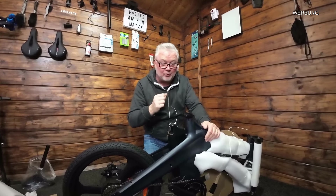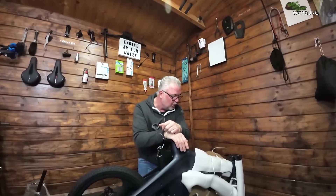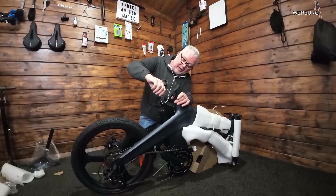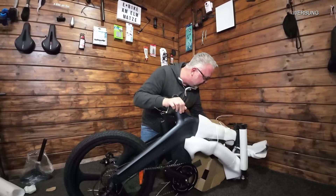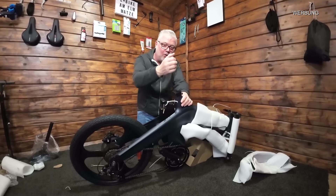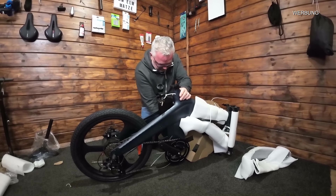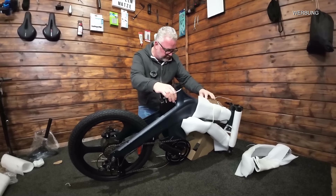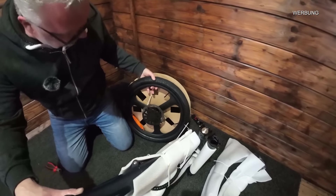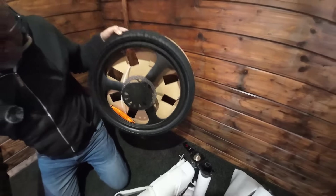Ich mache die Sattelstütze rein, montiere den Lenker und hänge das Bike in meinen Lift - den kann man sehr günstig bekommen und dann kann man alles bequem bearbeiten. Wir müssen bestimmt noch die mechanischen Scheibenbremsen nachstellen. Der Erstschlüssel hat sich auch angefunden. Ich werde das Bike am Lift befestigen und werde dann auch mit weißen Reflektorstreifen arbeiten, da wir noch zwei Reflektoren brauchen.